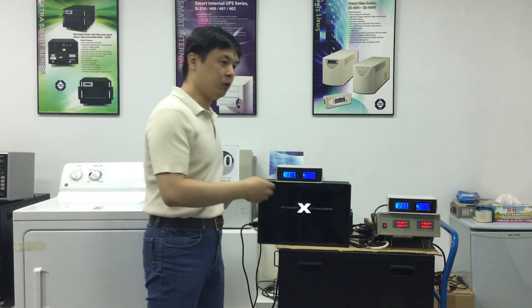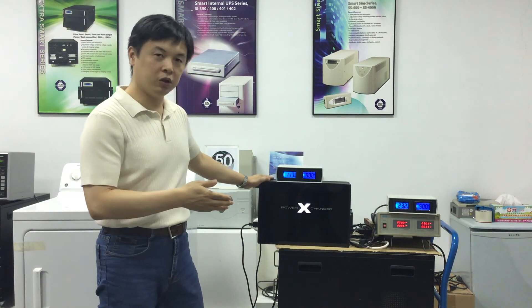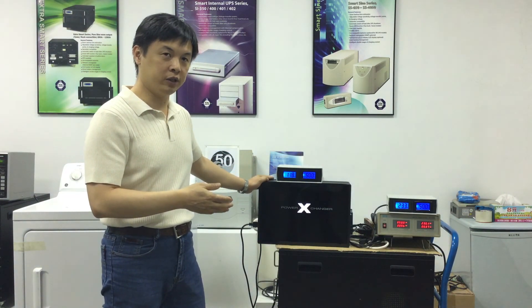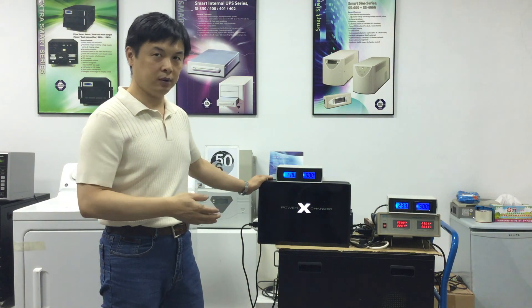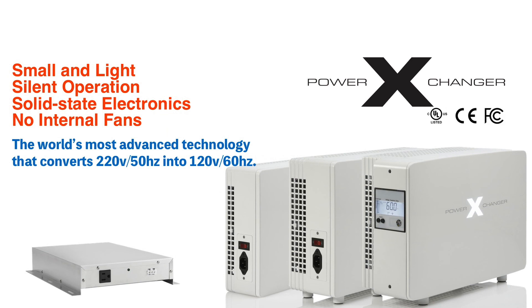If the motor is overheating constantly, it shortens the lifespan of the appliance significantly. This is the reason you need to use a power exchanger voltage and frequency converter to protect your appliances by providing them with a steady 120 volts and 60 hertz power source.